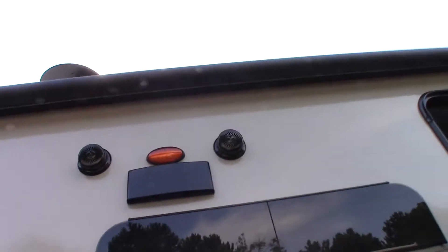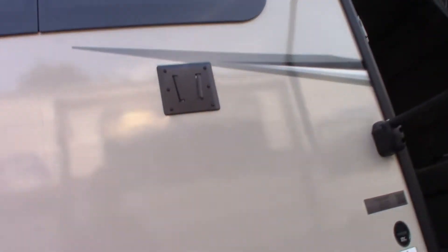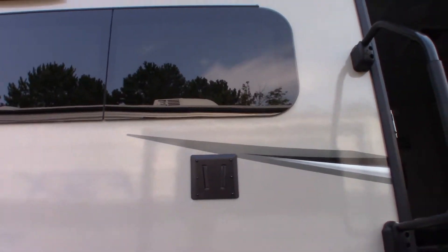You've got outside speakers, a power awning with LED strip, and a video-out power port and mount to hang a TV outside.